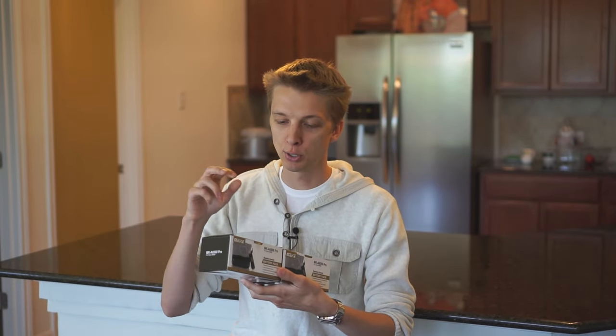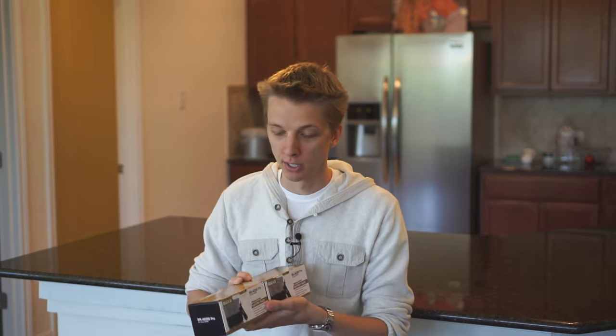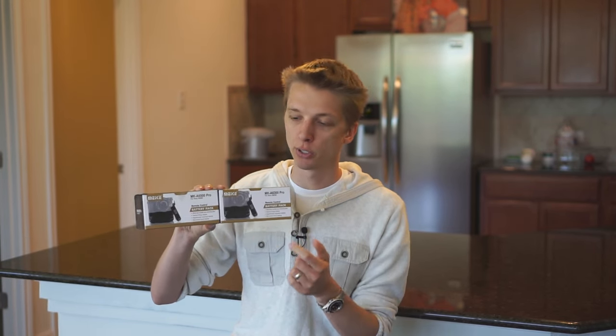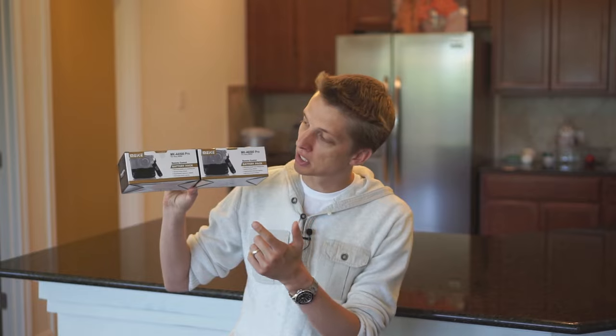Hey, what's going on YouTube? This is Technology Mafia. Now we all know that Meike produces some great and inexpensive lenses for the E-mount system. Not many of you may know that they also produce battery grips. They were gracious enough to send these two to me for review. These are two battery grips — one is for the A6300 and the other for the A6500.